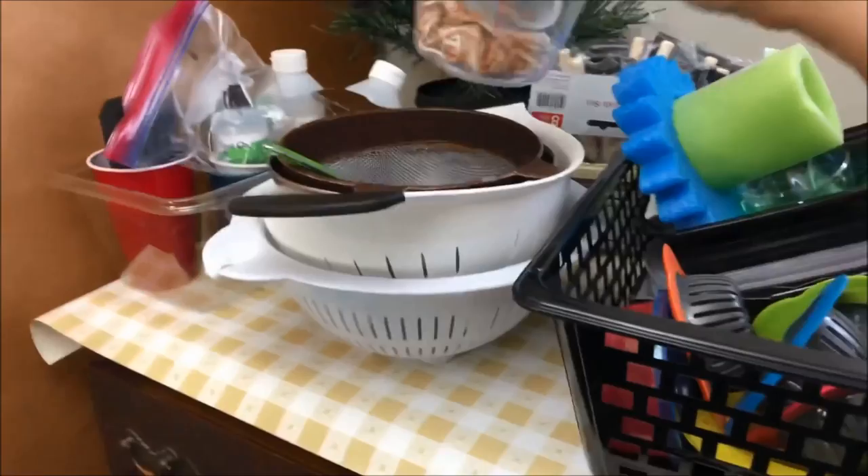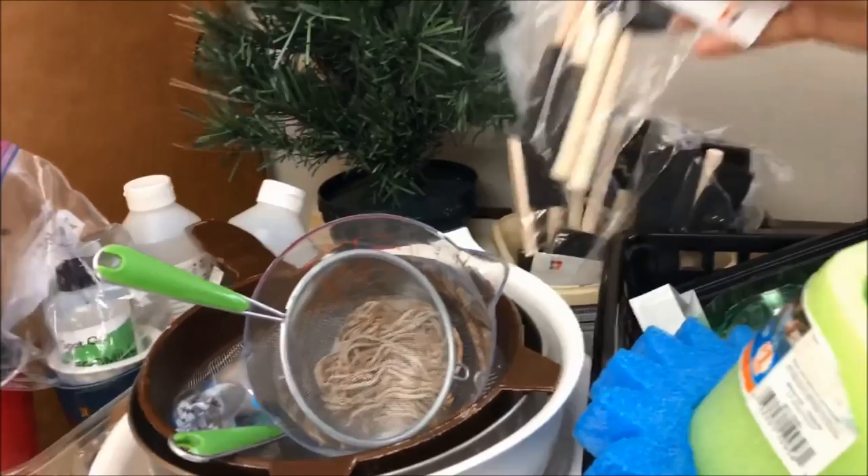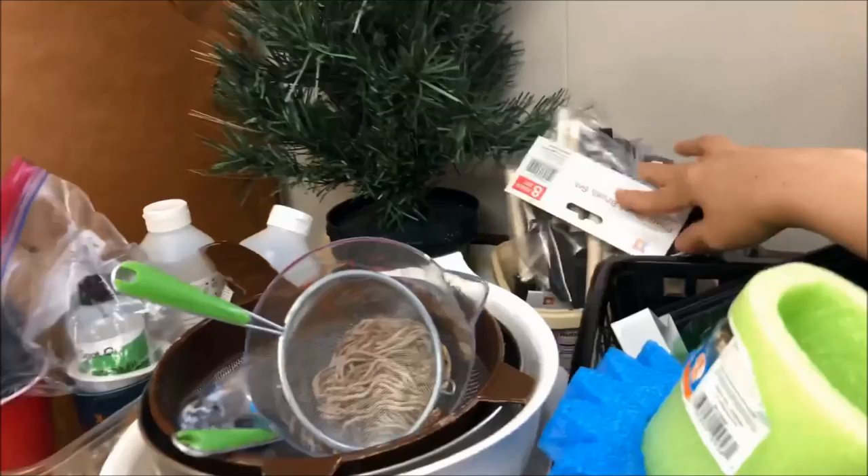This is the foam brush I use when I varnish my paintings. I bought it at a dollar store.